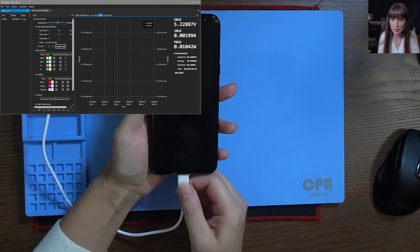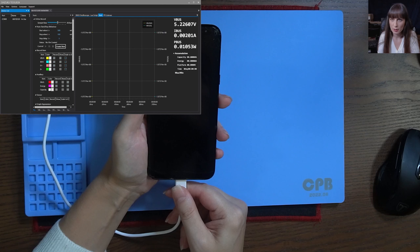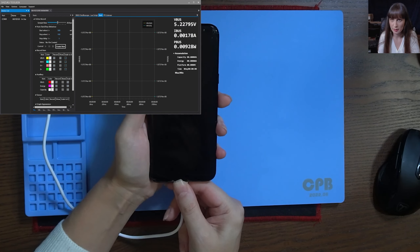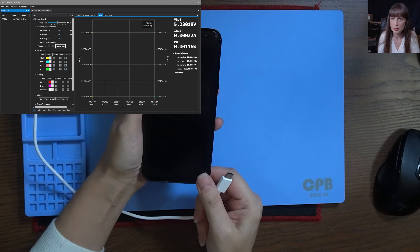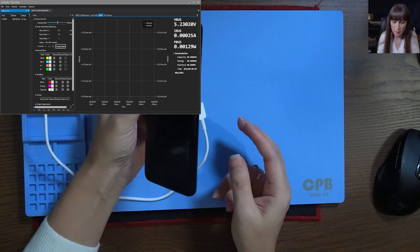So I don't know if it's the battery or the charging port fault, but we're going to check that. We're going to replace the battery, check with another battery, maybe with another charging port, and see what the problem is. So let's open the phone.